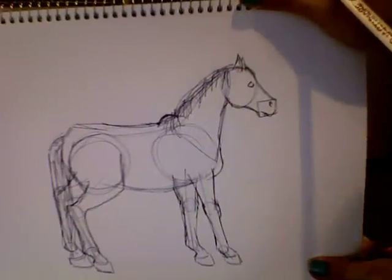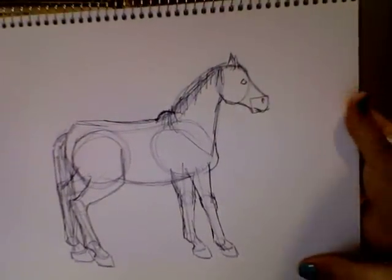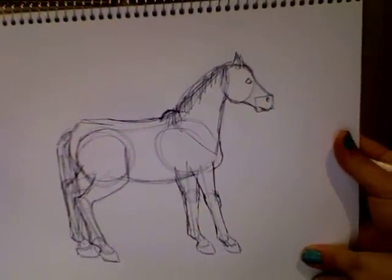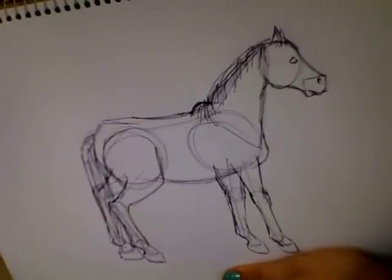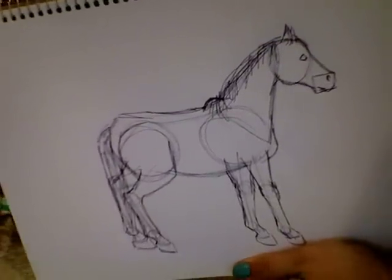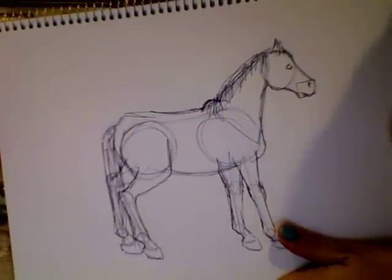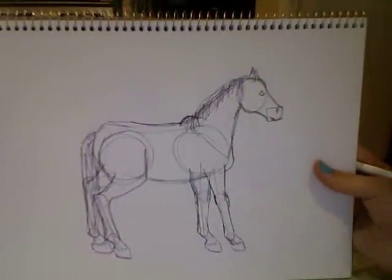I did this really quickly, so there are some things that are wrong with the proportions that I would change if I had done this sketch in pencil and was actually trying to make a decent sketch. But those are the basic proportions and that's how to draw a horse. I hope you guys learned a lot from this. If you want to upload a picture and send it to me showing the horse you drew using this method, you can go right ahead — I'd love to see it. If you have any questions just leave a comment, and let me know what you think of this tutorial. Thanks guys, bye.